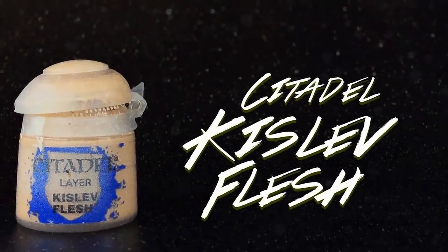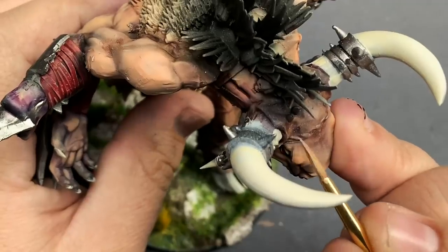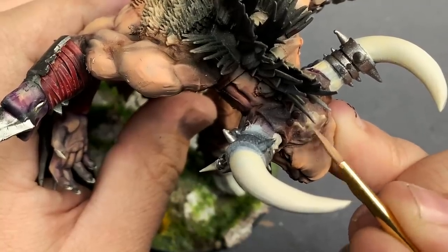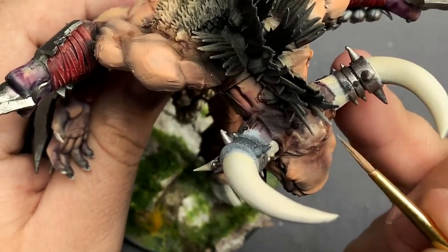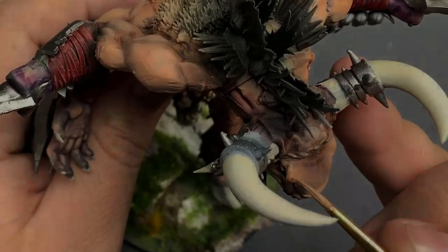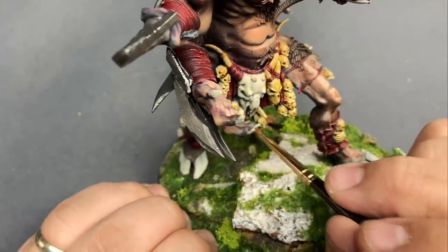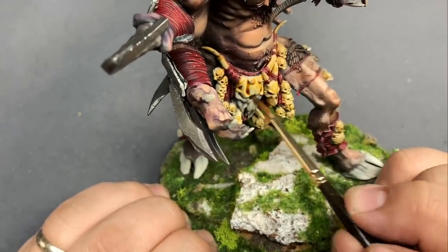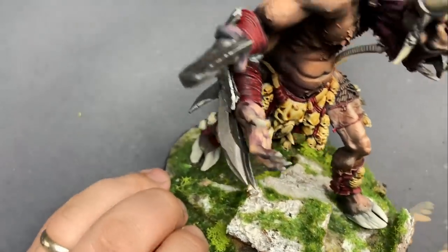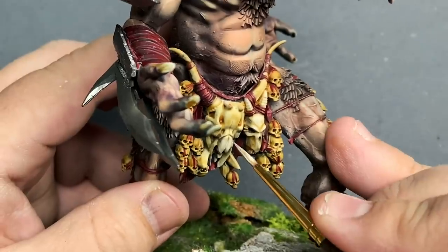I started to highlight the skin using Kislev Flesh, watering it down into a glaze and going over the model bit by bit. This part was pretty time consuming and there were a lot of areas on the model that needed a little boost, so I tried to take my time and hit them all. Seraphim Sepia for all of the bones — this will give us the old bone color and get the wash into all of the recesses. After the wash was dry, I came back in with Screaming Skull and layered that over the top. Keeping the paint thin and moving it pretty quickly will get you a good result for bone.